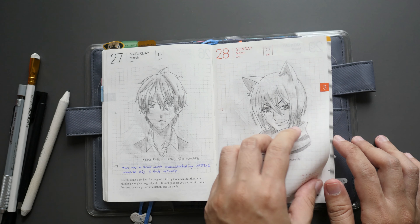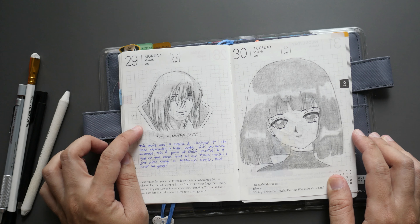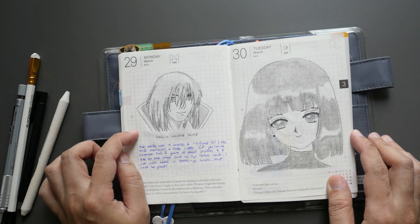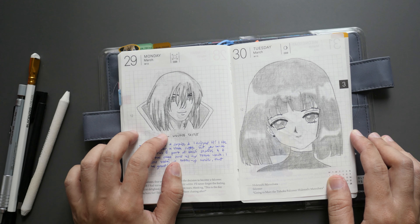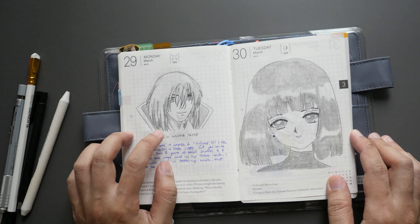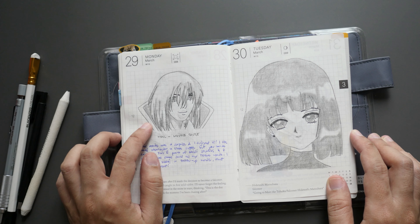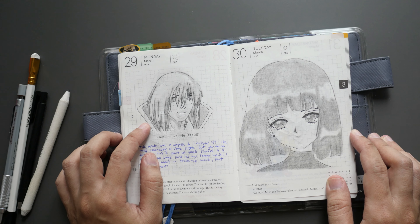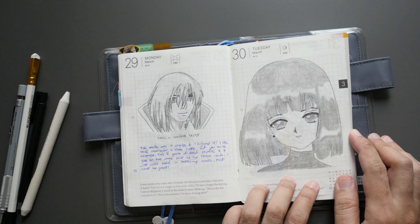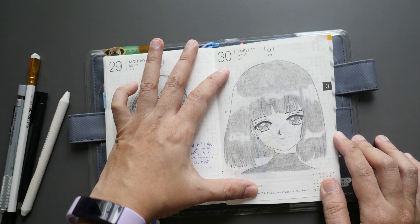Day twenty-nine is another Ghibli movie — this is Howl from Howl's Moving Castle. This anime took me by surprise, and after watching it the first time I watched it two to three more times. I had a similar reaction when I first watched Totoro, and also Whisker Away.